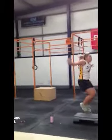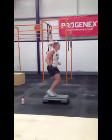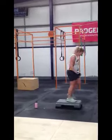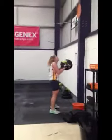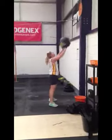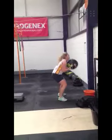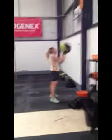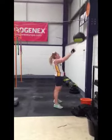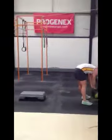Great job. Two, three, four, five, six, seven, eight. One, two, three, four, five — keep your heels down on your squat. Six, two more. Good, keep it up. Well done, keep it going.